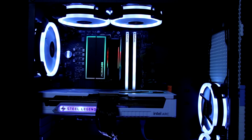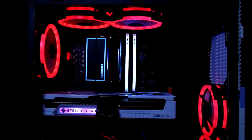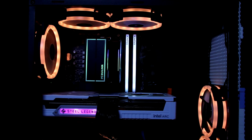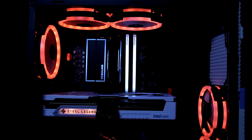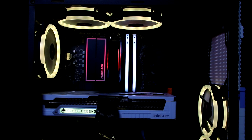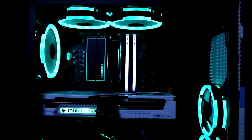The Intel Arc B580 graphics card was released on December 13th, 2024. This graphics card is designed for gamers and creators who seek high performance without breaking the bank. With its advanced architecture and more efficient power consumption versus the Alchemist series, the B580 delivers decent performance in both gaming and creator tasks.